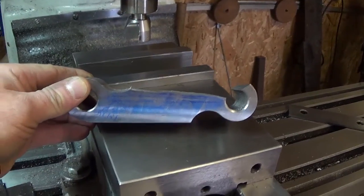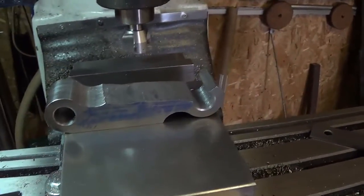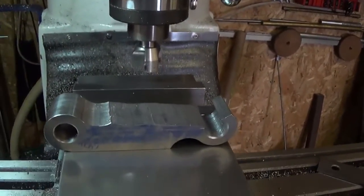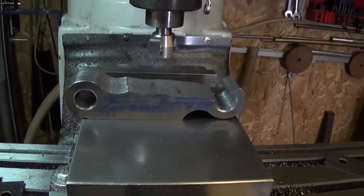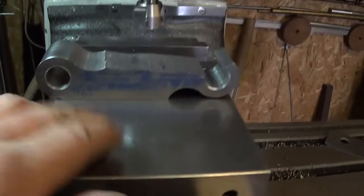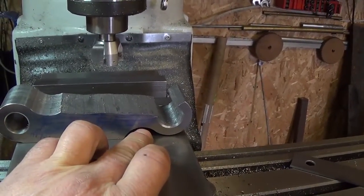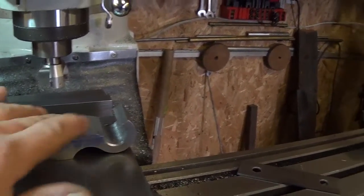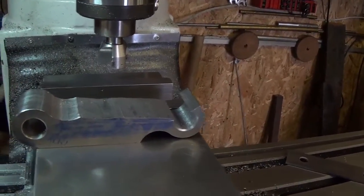Here's our piece roughly bandsawed out. We're going to use our face mill and clamp this up pretty much by eye and machine it down to our scribed lines. Then when we get to the other side we can lay this flat surface on a parallel and get the other side parallel with this one.